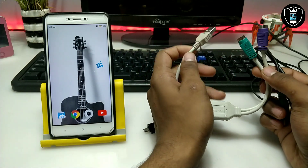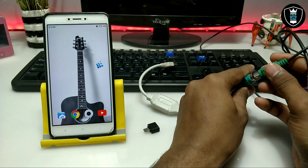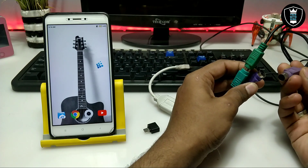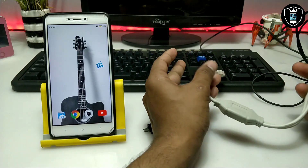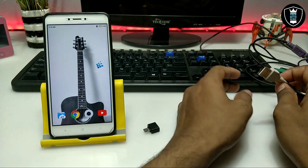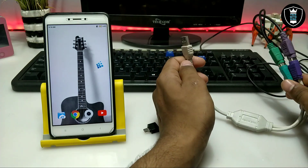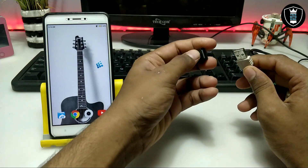The good thing about this adapter is that at the same time we can convert both the keyboard and mouse to USB with a single cable. As you can see on screen, this adapter — I have already done a review about this cable in my previous video and shown how you can connect this adapter with your Android so that both keyboard and mouse connect at the same time.